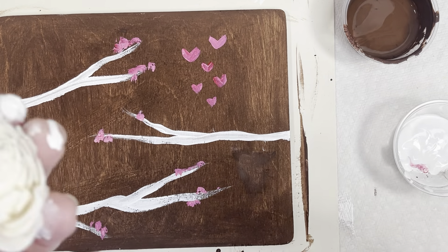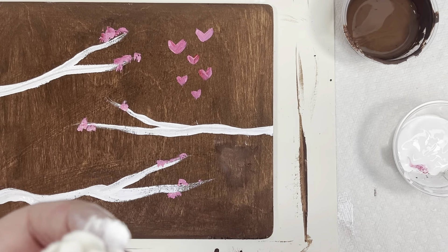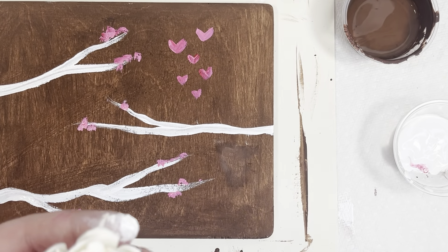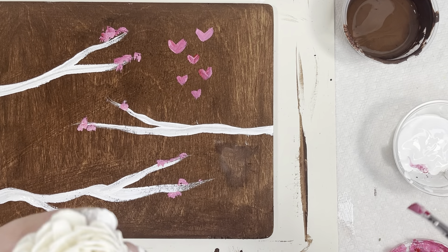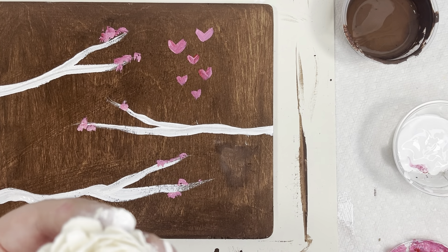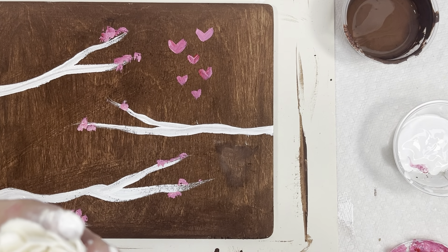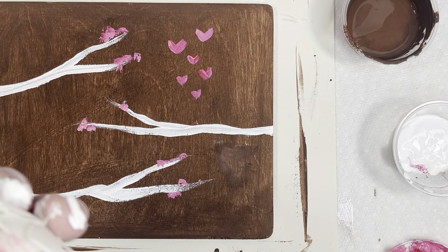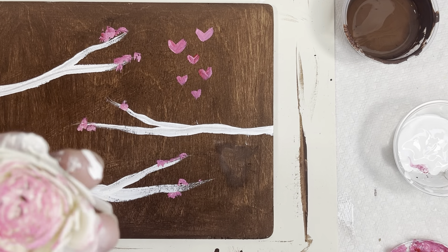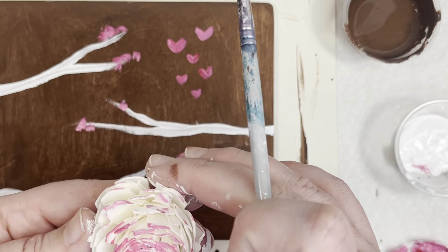These flowers are called Zola flowers — they're actually made from tapioca, so they are paintable. If you want to paint it, you could just water down your paint a little bit. I'm going to paint the edges pink right now. You just paint it with a really watered-down paint. I just did the little edges.